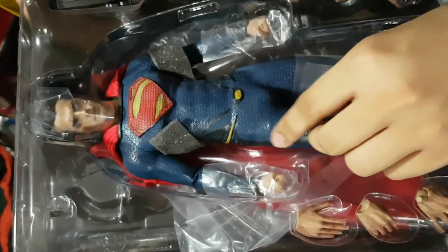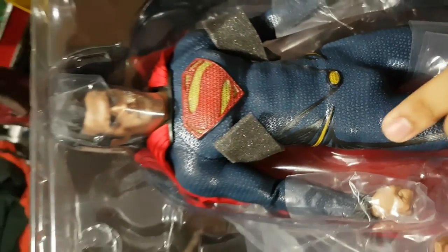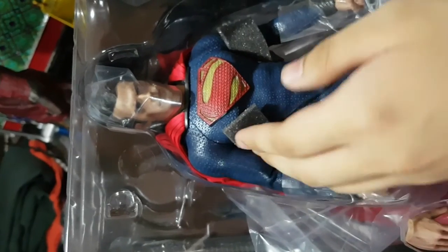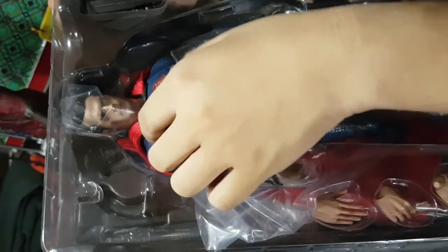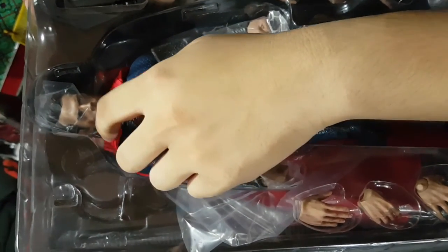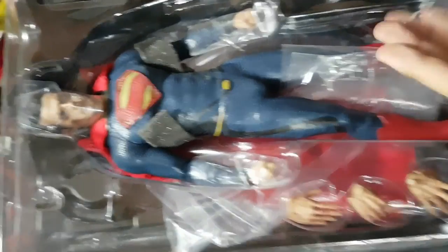The texture is scaly — it's like you're touching a fish. And here is his emblem, the S emblem which means 'hope.' And here is the face of Henry Cavill. And his cape, which is like cotton, like a robe — you can feel it like a robe.